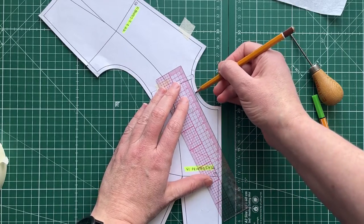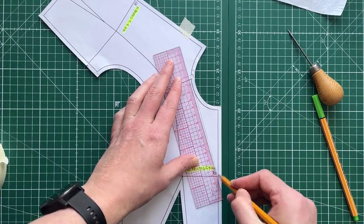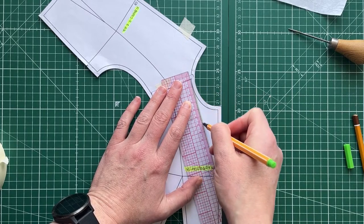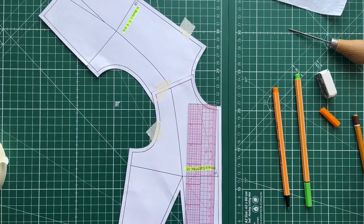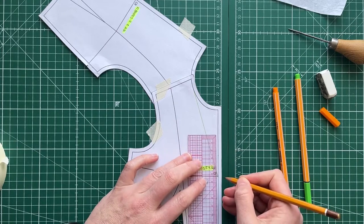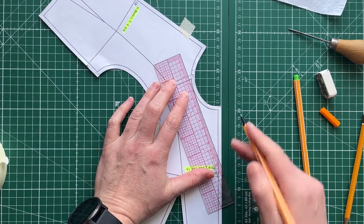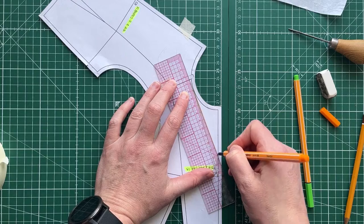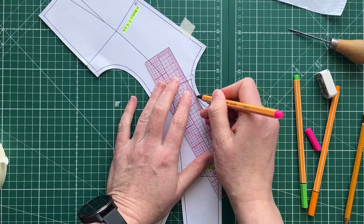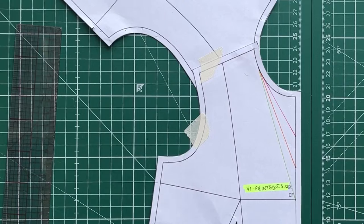I recommend doing it with a straight line rather than a curved line, using your front neckline as a guide. I'm going to show three options: one going all the way down to the bust line in green, then a point 2.5 centimetres up (5 centimetres at full scale) and another 2.5 centimetres above that — shown in different colours so you can see the different neckline options clearly.